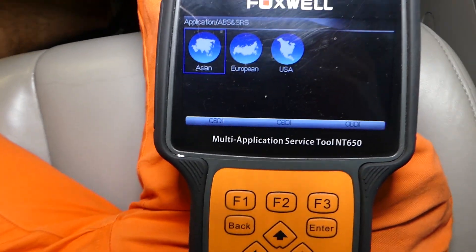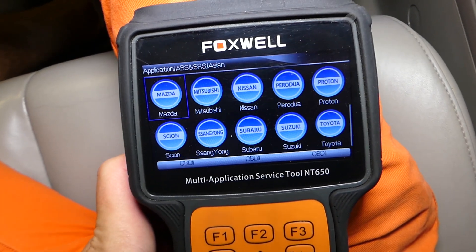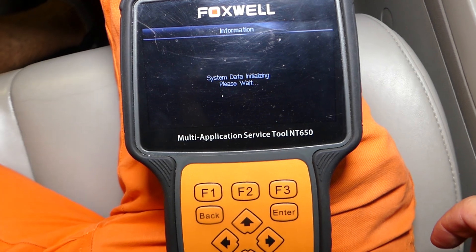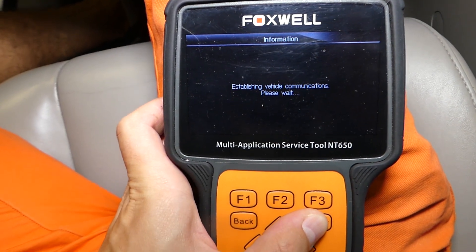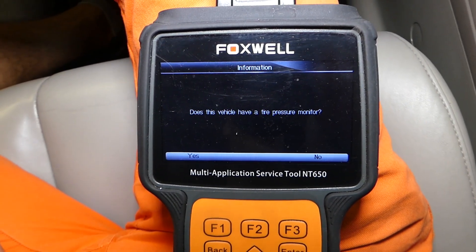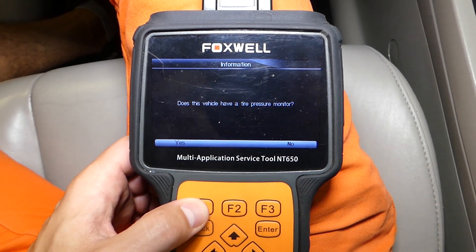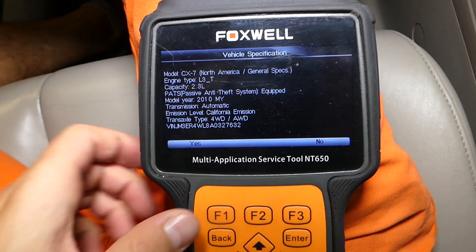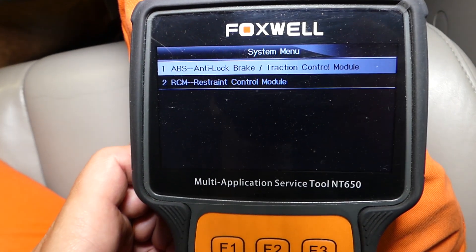I'll go to ABS and SRS. We'll select Asian because Mazda is an Asian brand, then scroll down to Mazda. This works on pretty much any car — it's amazing. We'll wait for it to load and click automatic selection, so we don't have to manually select what car we have. It may ask you a few questions, like whether it has advanced keyless entry. If you're not sure about something, you can always find out online. It does have the TPMS — the tire pressure monitor system — and it gives us all the information about the vehicle. We click the correct control unit and select ABS anti-lock brake and traction control module.